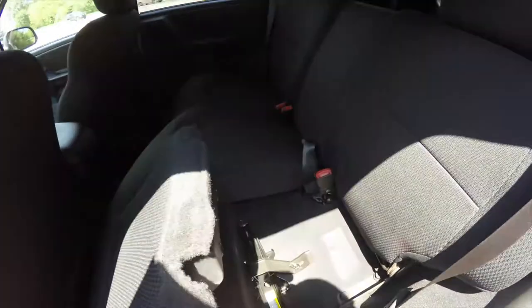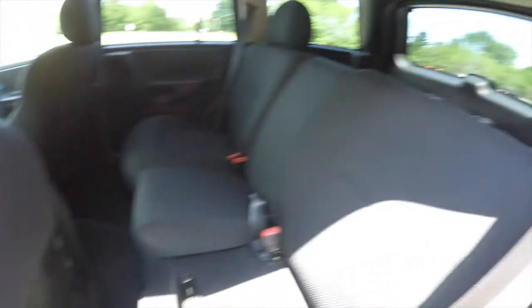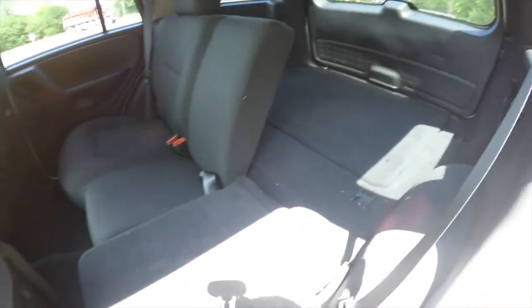Folding the seats is easy just by locating the tethers and unlocking the seat back bottom. You want to remove the head restraint and put it in these little holes here. With the head restraint stowed, go ahead and lift up on the tab and fold the seat down.